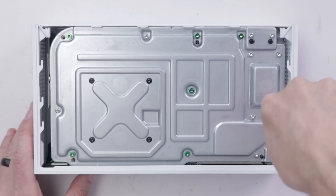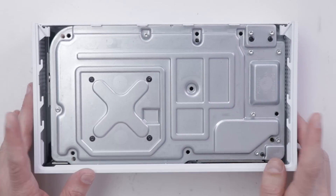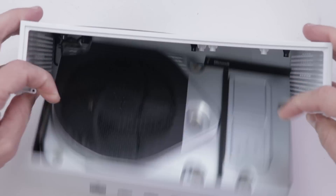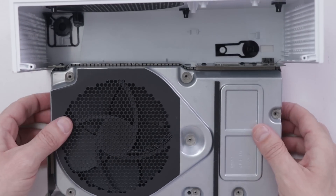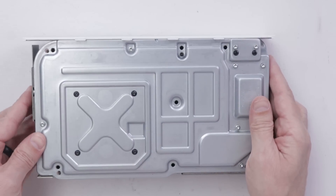Now I'll switch to a T10 bit and remove all the green screws. With the green screws out, we can remove the top cover. So far everything's looking good. Now let's remove all the rest of these screws on the bottom.